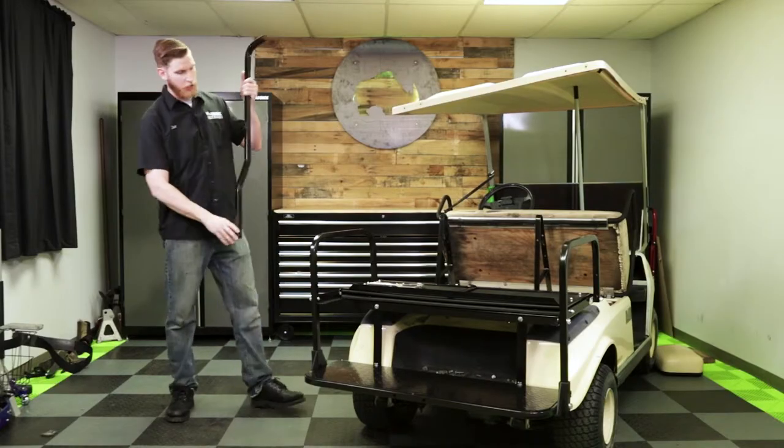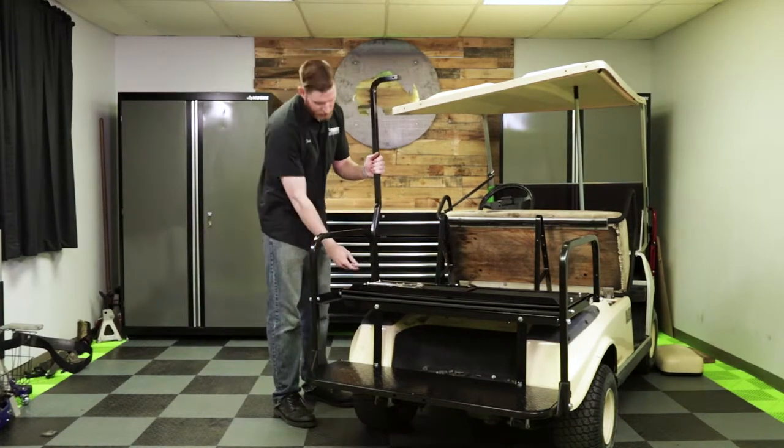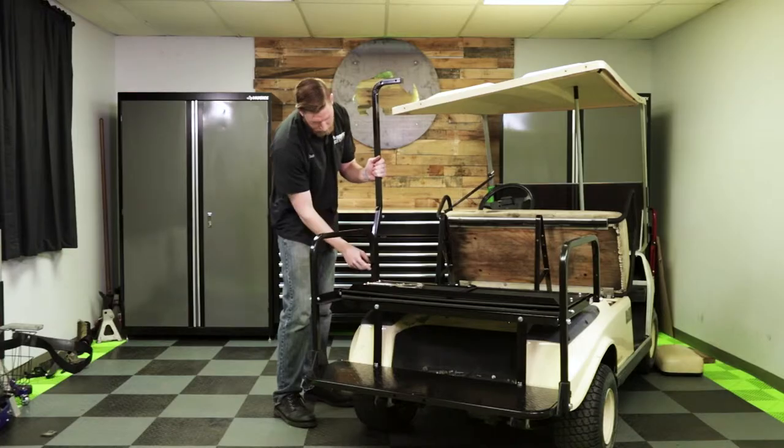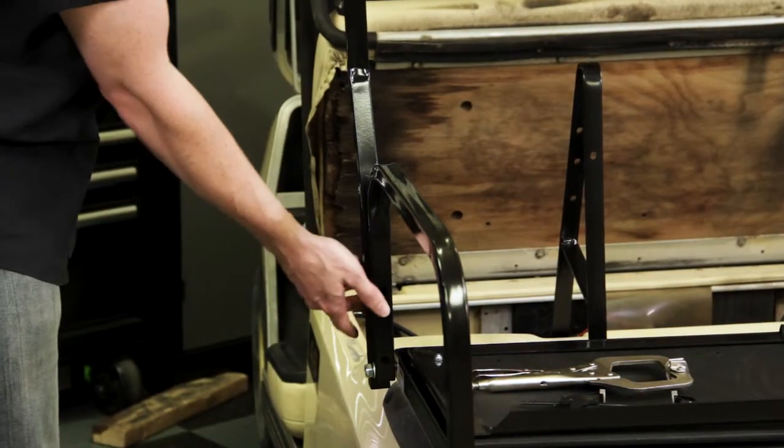Now that our handrails are installed, we can go ahead and begin the process of installing our top struts. Now with an old style DS with the two-piece seat back and the old style top, we're going to need to use part number TOP-0101 on this cart. When we line this up, we want to make sure we line it up with the bottom of the handrail. We're just going to clamp that into place, then drill these two holes and secure it with the supplied hardware. If you don't have an extra set of hands, you can use some clamps to hold that top strut in place.